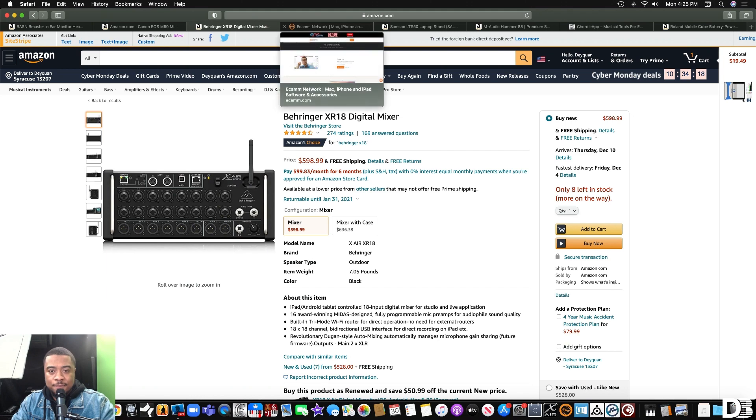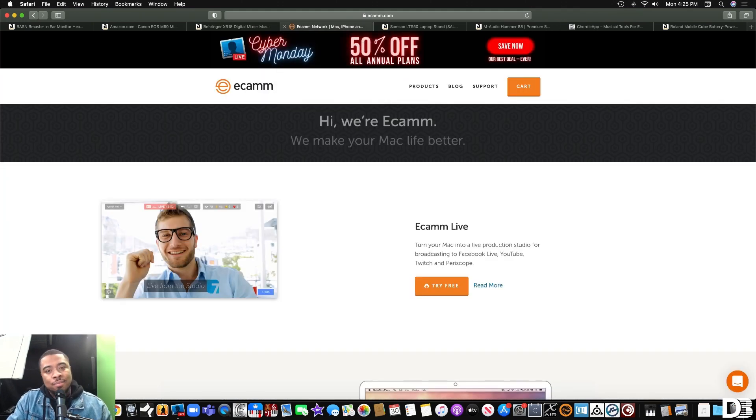The next thing I recommend is getting a streaming platform. A lot of musicians just use their phone, and that's cool, but if you want to level up your production value I recommend getting Ecamm Live. If you get the annual plan you get 50% off. I use this for my streams and it allows me to bring certain elements in live — I can interview guests right from here, send them a link and they'll come right onto the screen. This is very useful if you want to chop it up with your fans. Time to step up our game in 2020 and 2021.